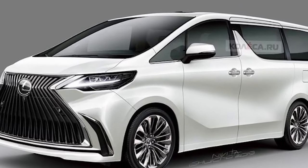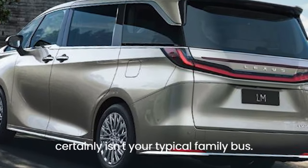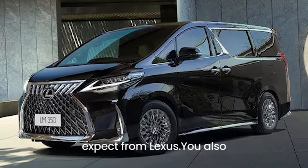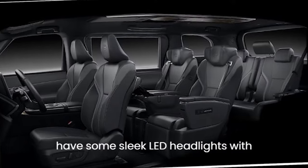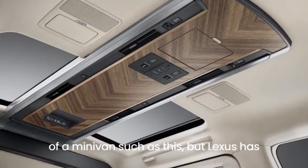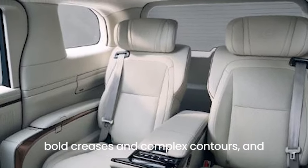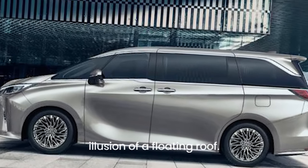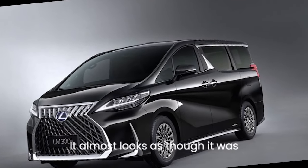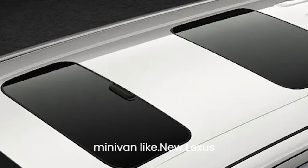New Lexus LM design. Most minivans are pretty bland to look at, but not the Lexus LM — it certainly isn't your typical family bus. Up front you have a massive grille with the classic angular shape you've come to expect from Lexus, plus sleek LED headlights with pointy daytime running lights. It's difficult to disguise the boxy profile, but Lexus has done its damnedest to keep it looking interesting, covered in bold creases and complex contours, with trim giving the illusion of a floating roof.